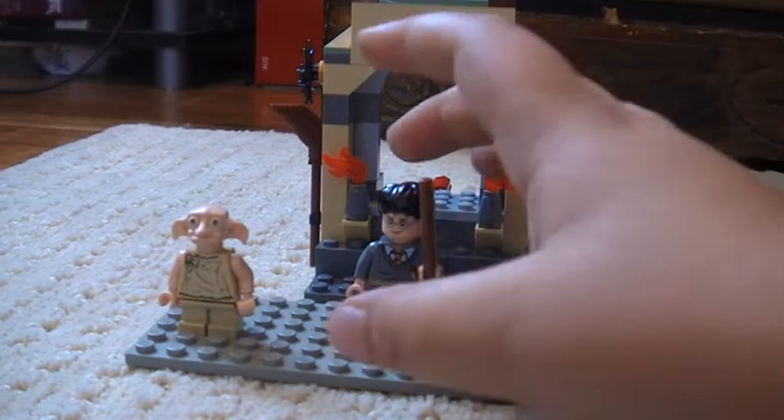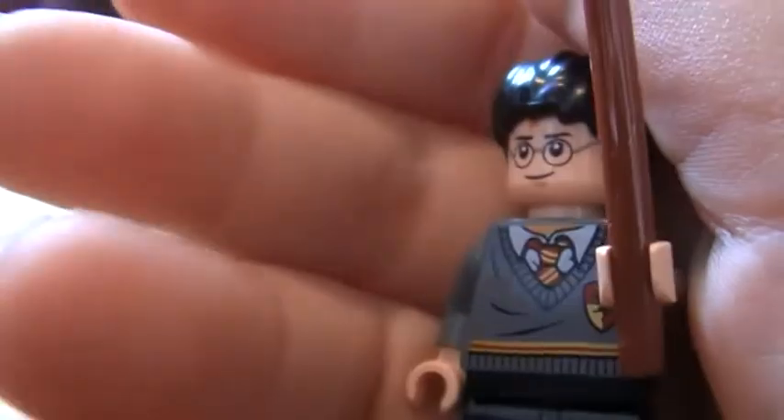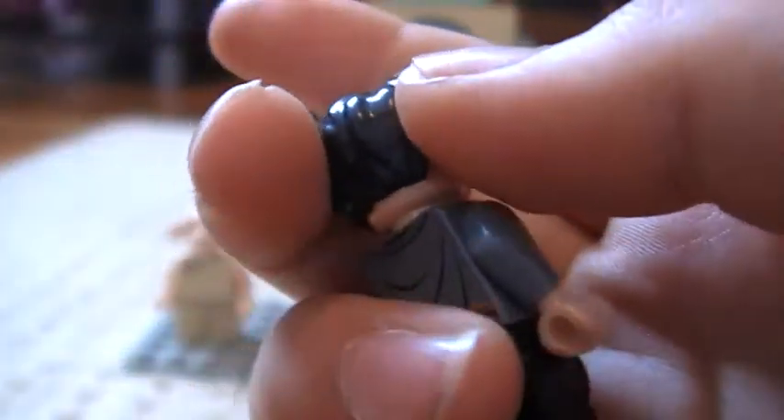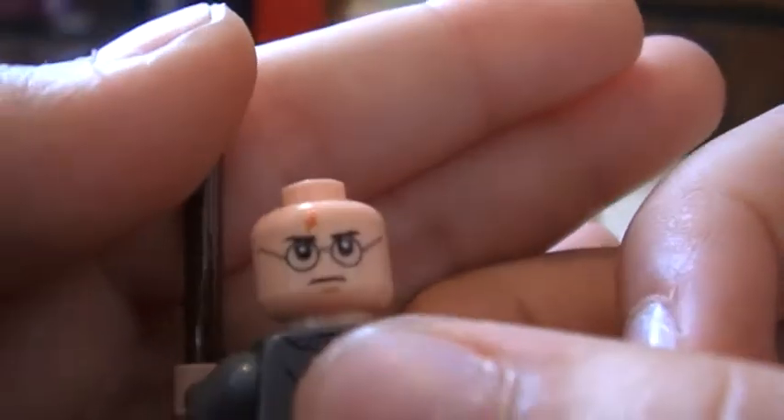So I'll start off with the minifigures. First minifigure is Harry. He has a brown wand which is just a stick, the school uniform which says it's Gryffindor, a bit of back printing, and a double-sided face — just a happy face which you don't really normally see in the movies, Harry happy. And there's his mad face which seems more like him.